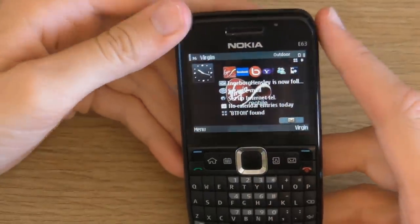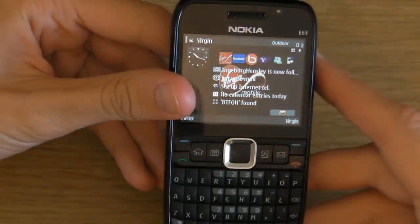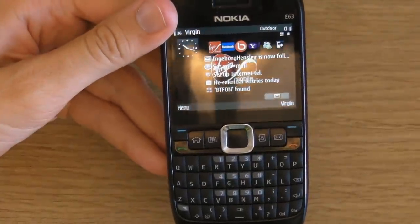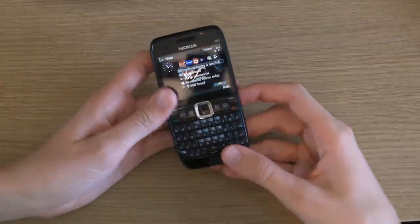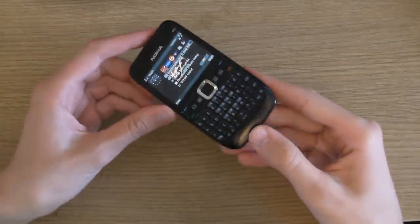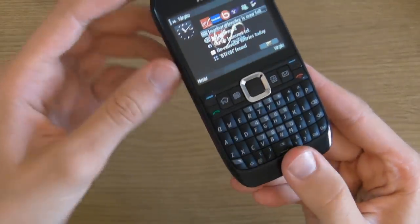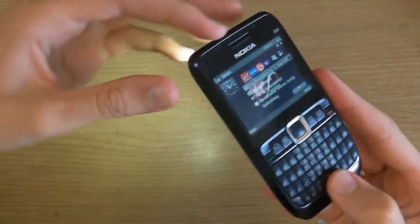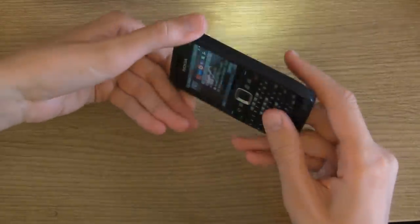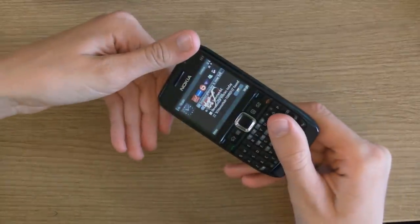So thanks for watching this fairly quick review of the Nokia E63 Smartphone. That's Ads Productions. Just a quick update: if you ever want to find something in the dark and don't have a light nearby, simply hold down this button — it's got a picture of a torch or flashlight. Hold it down, and there you go. Hold it down again and it goes off. Simple.